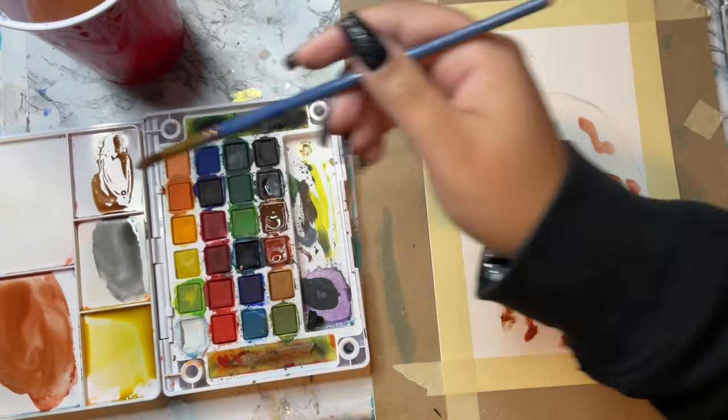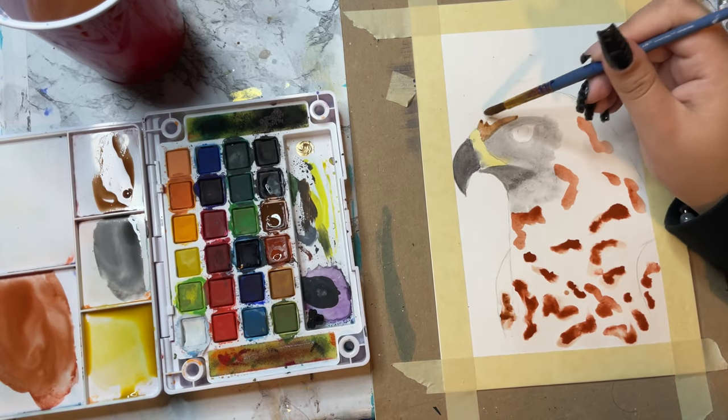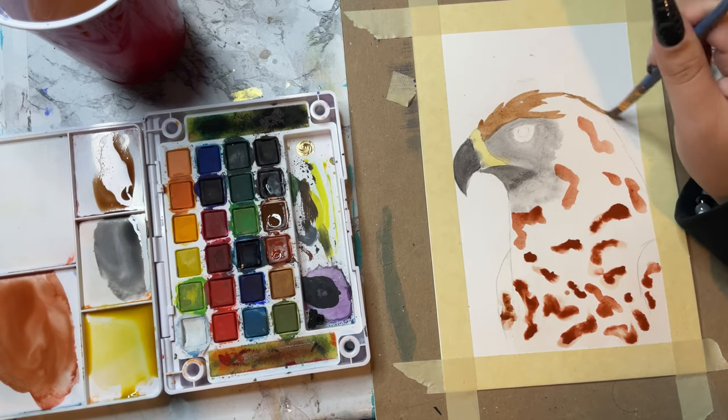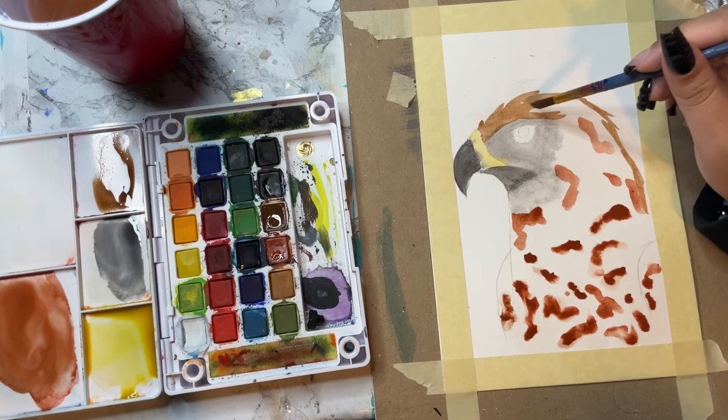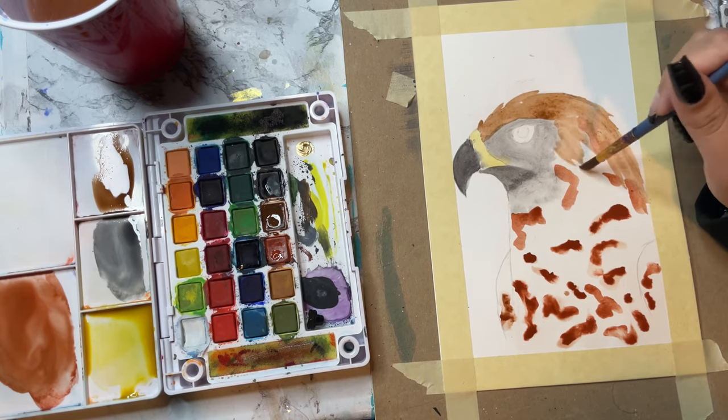Now I'm going to go in and do the head of the bird with a light brown wash. I really loved how those first feathers came out — it really started to begin to look fierce.